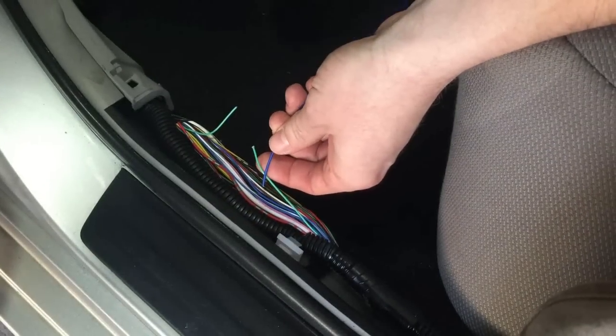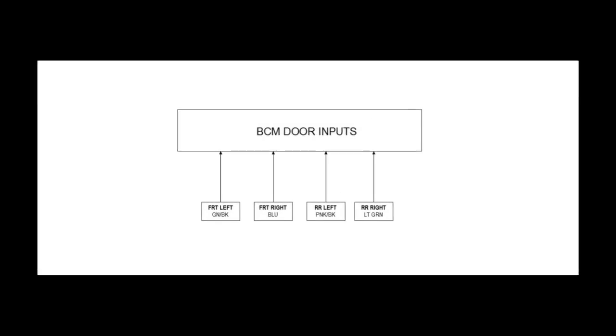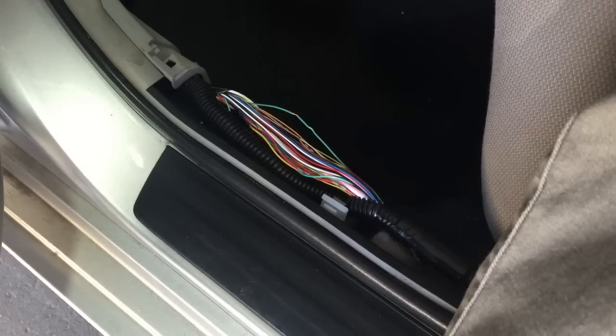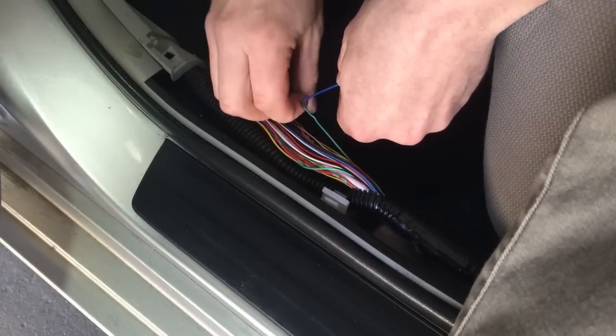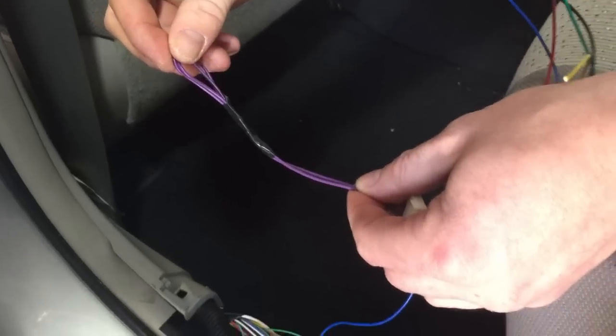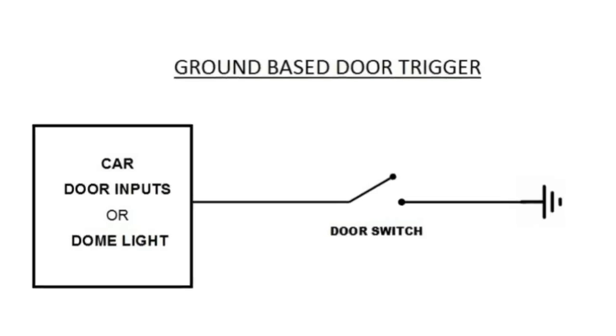The blue goes to the door pin side and the purple to the car side. If the car you're working on has separate door trigger wires for front and rear doors, simply connect the blue wire to each of the rear door pins respectively and leave the purple wire alone. Please keep in mind that the system was designed for use only on a negative door trigger system.